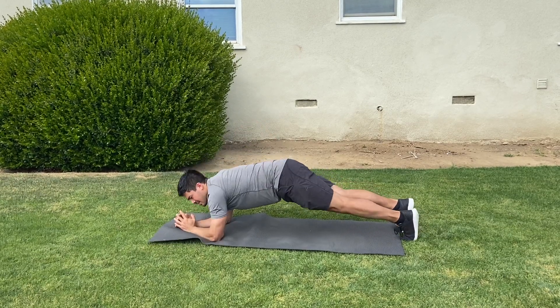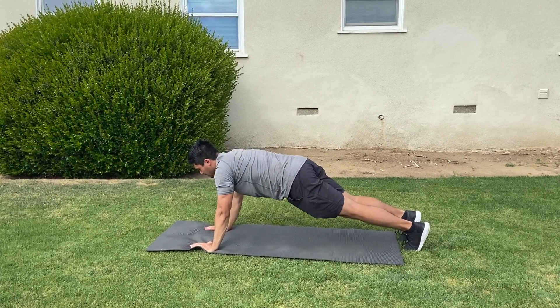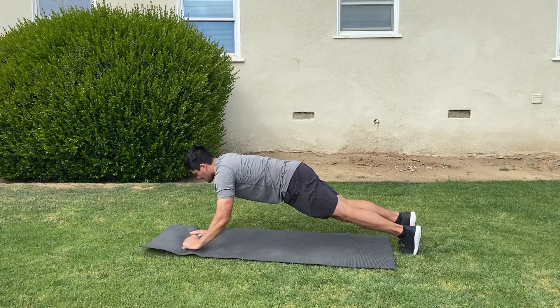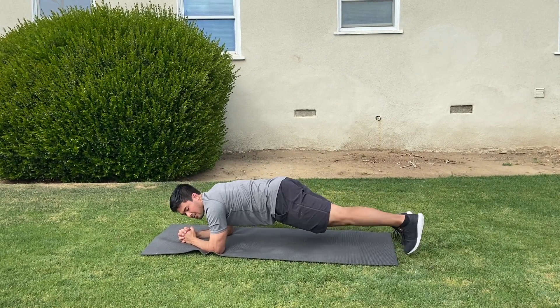Then another plank variation is what we call up-downs. So you'll start right here in a plank, and then into a push-up position, back into a plank. Then we'll do side touches, our feet moving out.